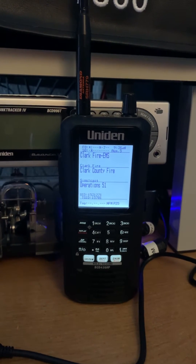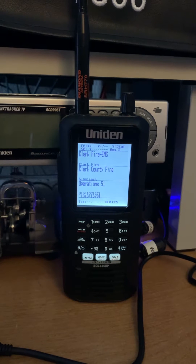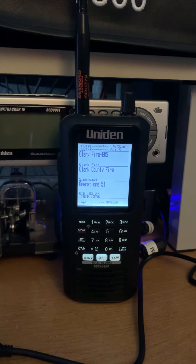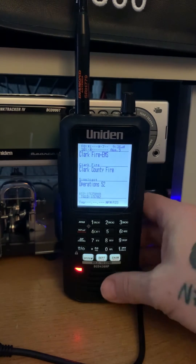Hello, this is Seamus, N7MYW. This is a little bit of an addendum to the last video dealing with the Uniden BCD436HP. This is the handheld scanner from Uniden.